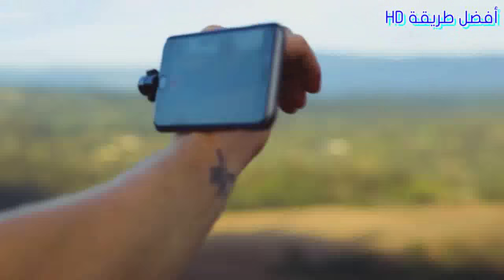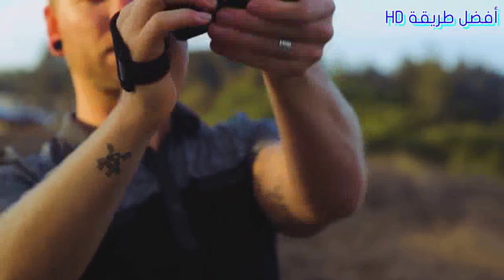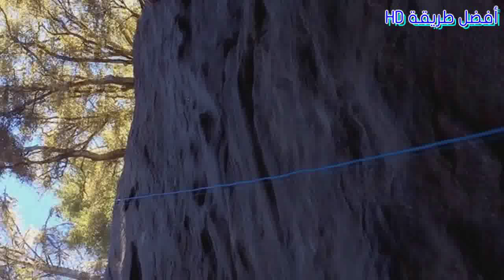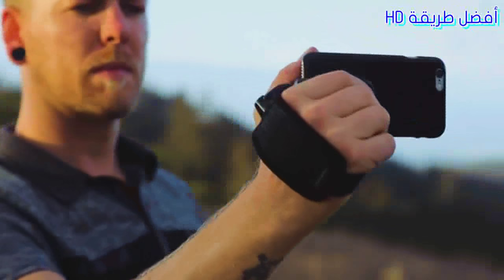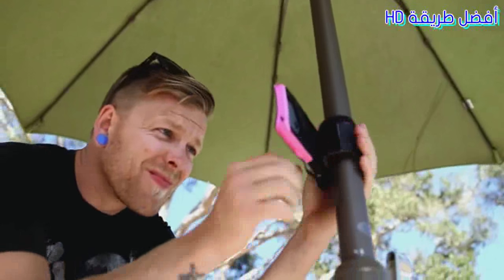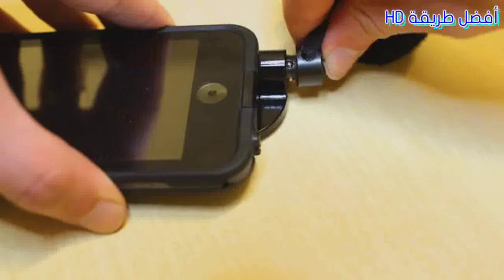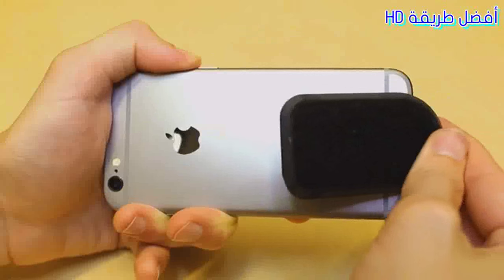Introducing HandSnap, the world's first hand-mounted smartphone filming system. Mount your smartphone into the camcorder position to extend your filming time and stabilize your footage. The universal backing plate will stick to anything — your bare smartphone, your tablet, your LifeProof case, your GoPro, or anything else you want close at hand. Simply remove the plastic and adhere it to your device.